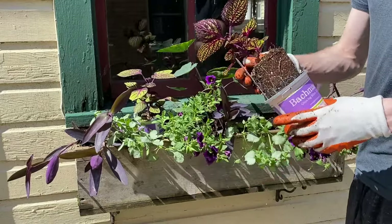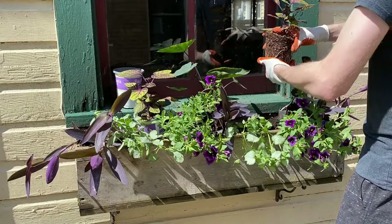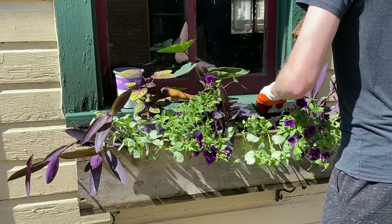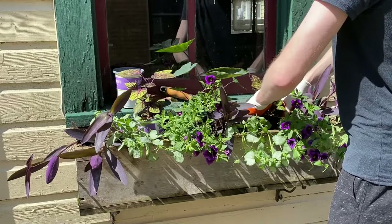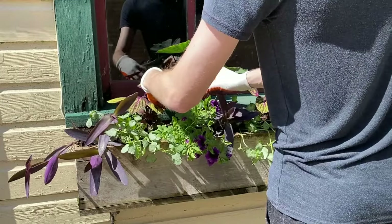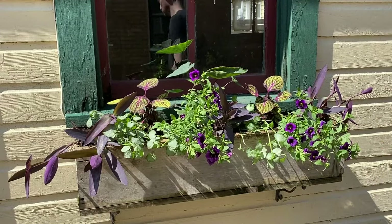The final two plants I will add are some Coleus. Coleus is always a showy addition to planters with its interesting coloring, and it comes in many different shapes and colors, so you can choose one that coordinates with almost any color combination. These will add some more height and fullness in the back. I always like to carefully blend the plants into each other a little to make them look like they have been growing next to one another for a while.